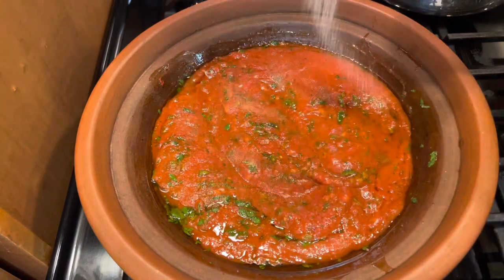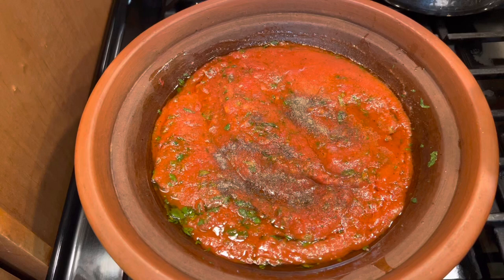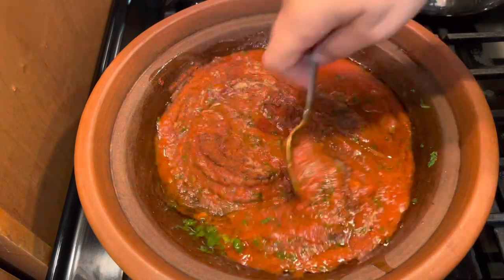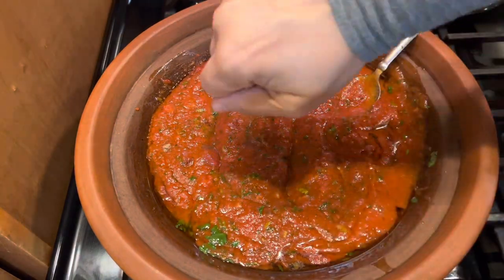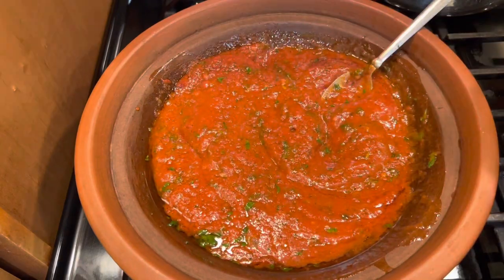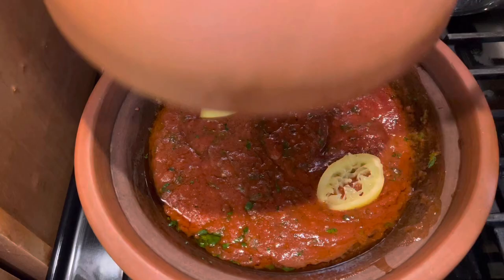Then for the spices, I have salt to taste, a little bit of black pepper — that's optional. But you need the cumin and the paprika for this tagine. And if you like it a little spicy, you can add some chili powder or Korean pepper. We also squeeze a lemon or use the juice of a lemon. With fish tagine, we always use lemon juice. Here I cut the rest of the lemon and put it on the tagine.